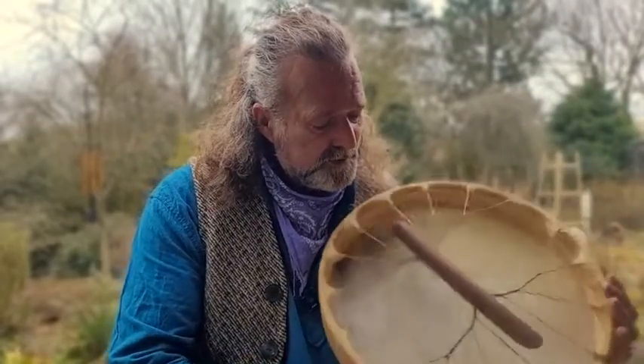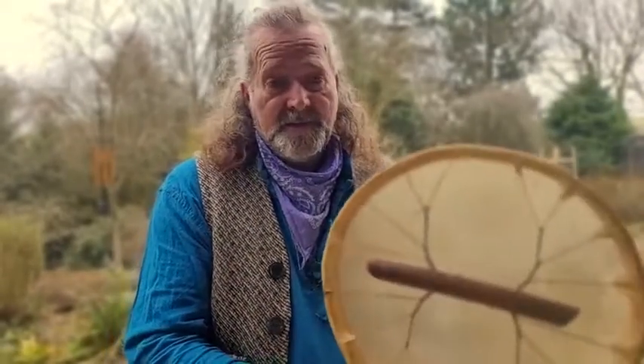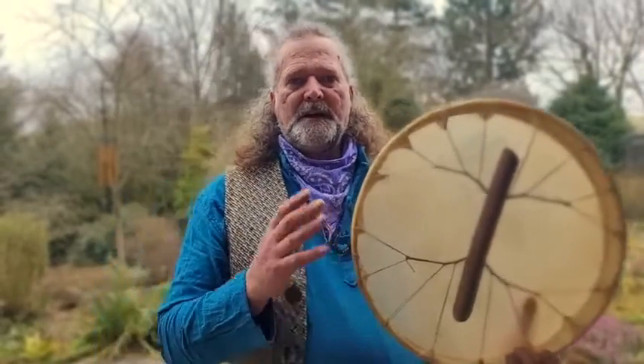On the inside of the frame I've burnt some information — well, no information whatsoever on this particular one, you'll be pleased to know. Normally what I do with all my shamanic drums is I make the frames and prepare the skins myself. Before I assemble a drum I always burn the date of birth and make a mark on the inside of the frame, but for some strange reason the day that I birthed this drum I didn't do that, and I'll tell you why.